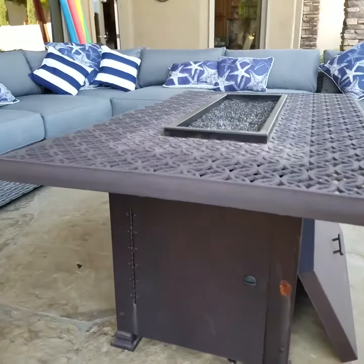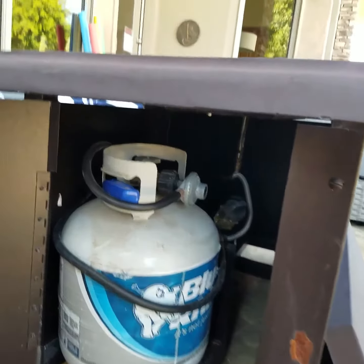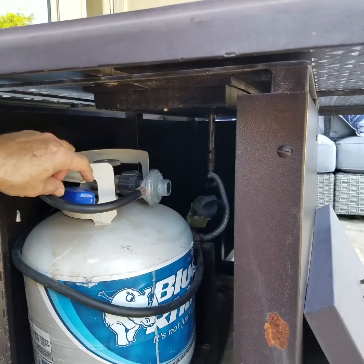Over on the end of the fire pit is a door, a little knob there. Just turn the knob, you see a tank and the controls for the fire pit.